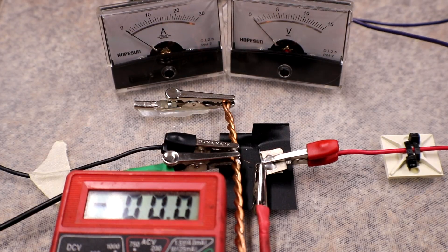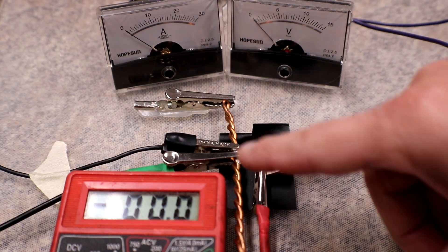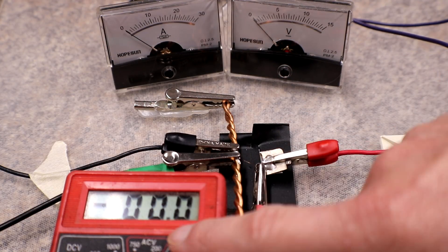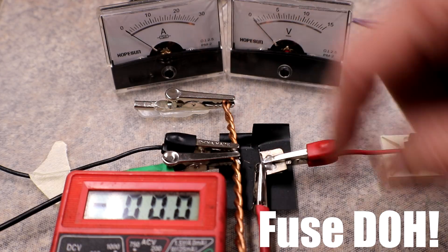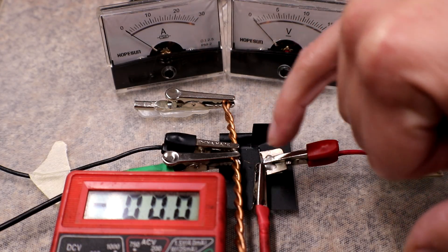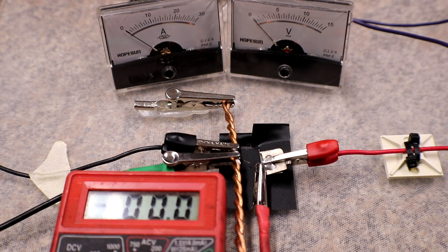Alright, this next test is pretty much the exact same — using the 3 volt rail. The only difference is I added two extra alligator clips to give us the millivolt drop across the fuse. The gap is again 10 millimeters. I'll start at the bottom and work my way up until it pops.